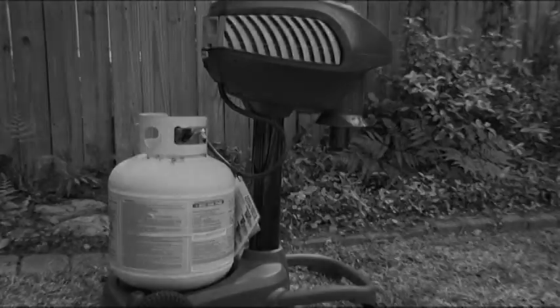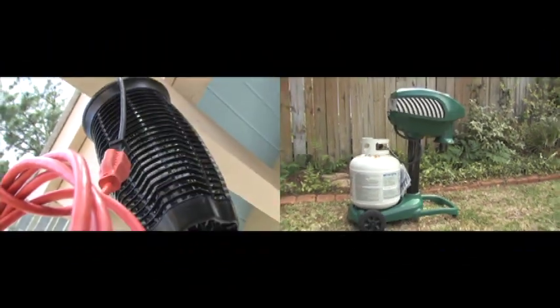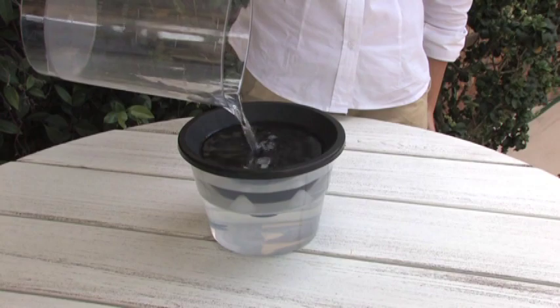Reclaim your yard with My Mosquito Deleter without having to use dangerous products or hazardous citronella candles that just don't work. Other products can cost up to $800 and require electricity and propane, resulting in a never-ending expense. With My Mosquito Deleter, you just add water. It's that simple.